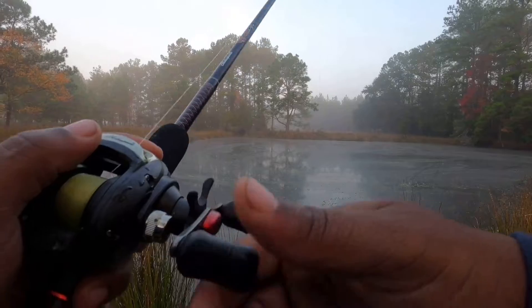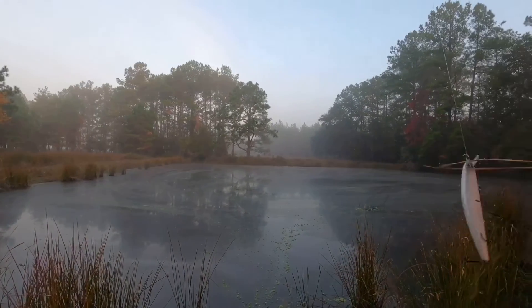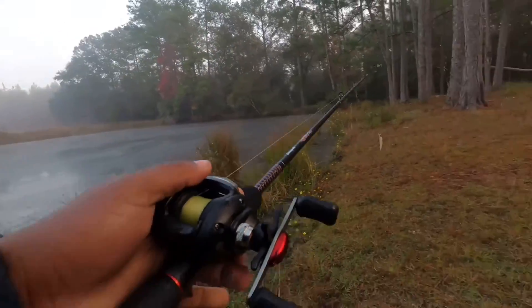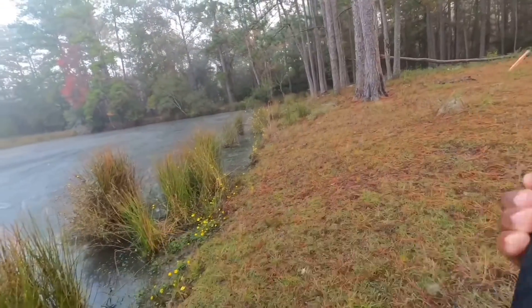Yeah, that's some of that grass and pine straw. Came through right there. Don't tell me you fish are getting camera-shy, y'all. We're just super aggressive.